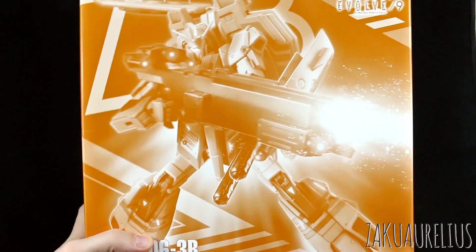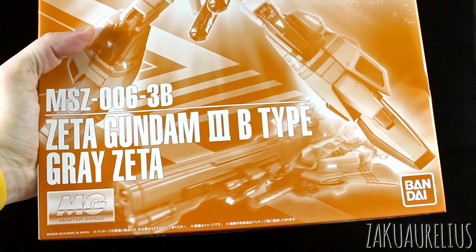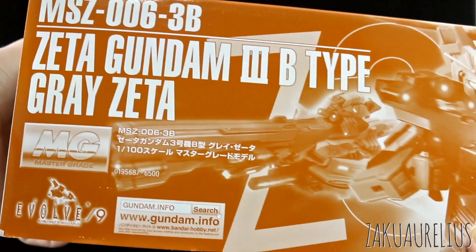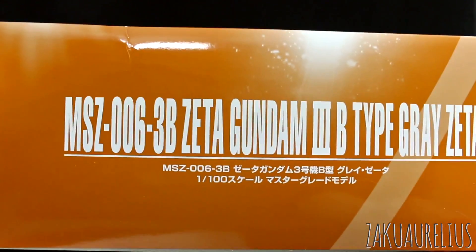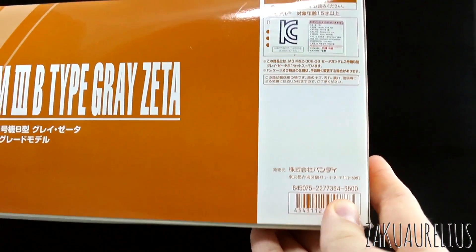And it's got this big old gun and a big shield as well. Here on the bottom you can just see there's the name there, the Master Grade logo. You can see it's a 2015 release. This has been re-released once or twice since its original release, though. On the sides, just typical P-Bandai style, just the name there. We can see the list price is 6,500 yen.